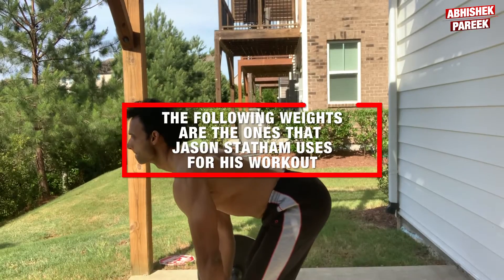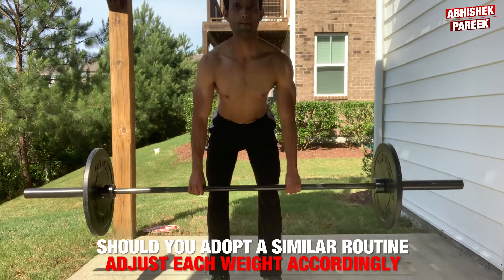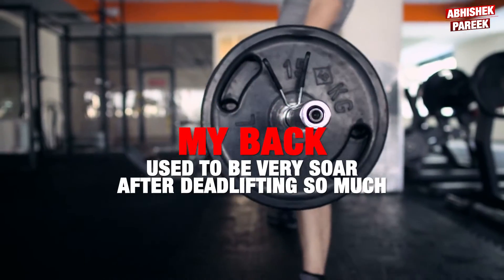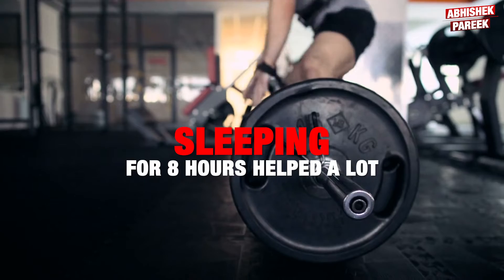Allow me to remind you that the following weights are the ones that Jason uses for his workouts. Should you adopt a similar routine, adjust each workout accordingly. My back used to be very sore after deadlifting so much. I normally consumed a lot of carbs to recover well, and sleeping for eight hours helped a lot.